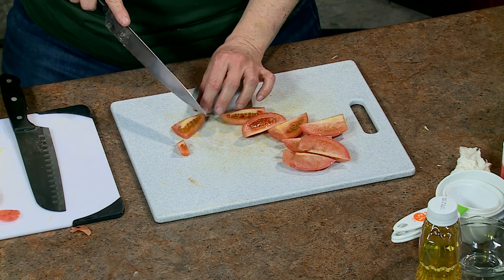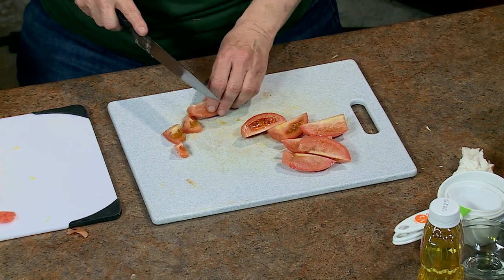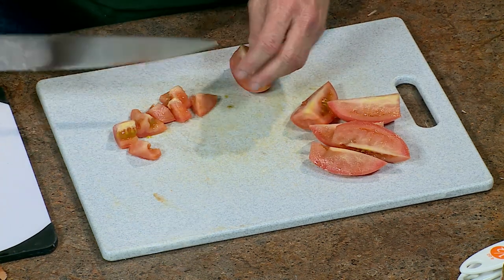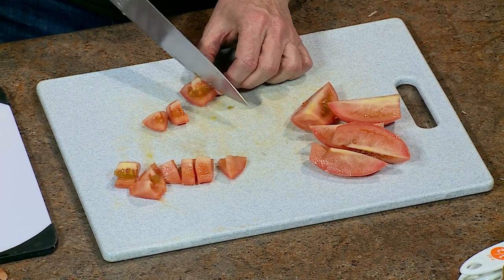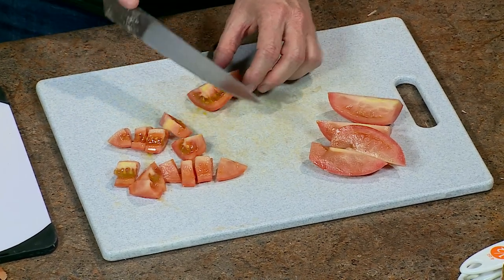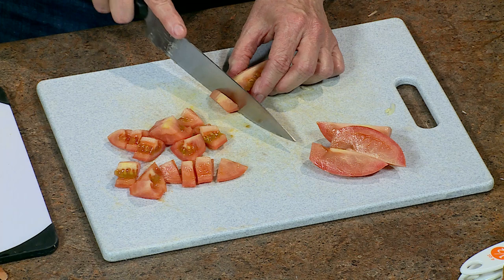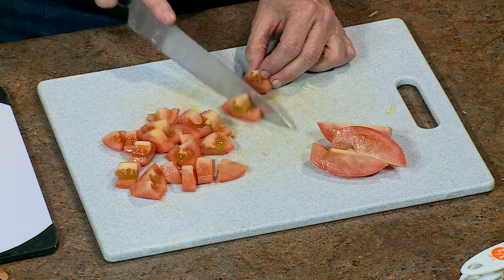We're going to cut the bell pepper while the meat is being separated. Cut the top off and you'll have the pepper separated. A lot of people throw out the top, but just pop the little core thing out — this part you can still cut and use. Then remove the membranes and seeds from the inside. You don't want any of the pepper membrane or seeds — stick your fingers in and just start yanking it out.